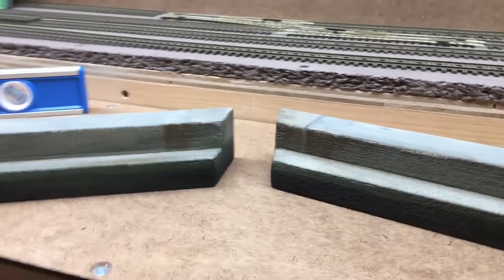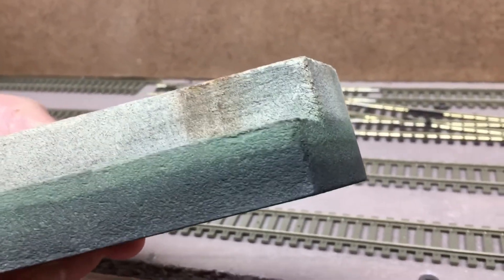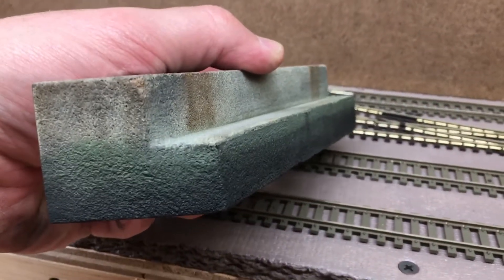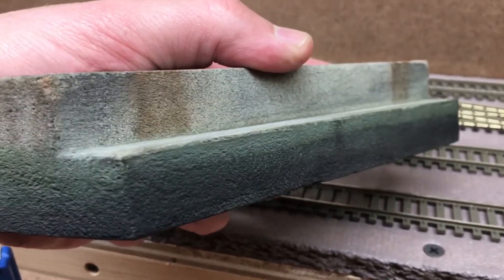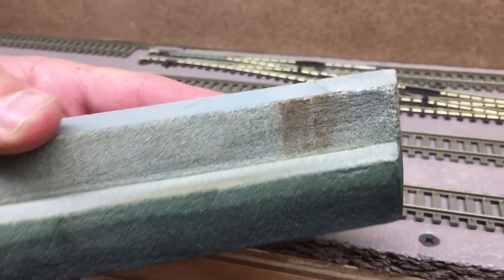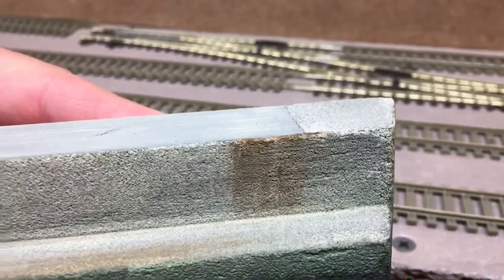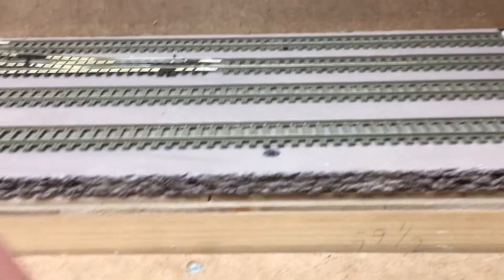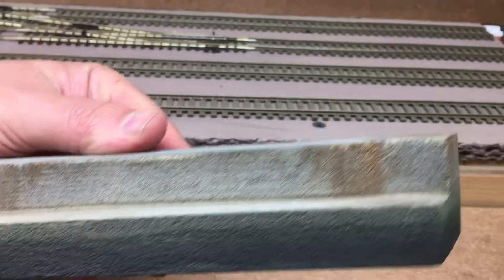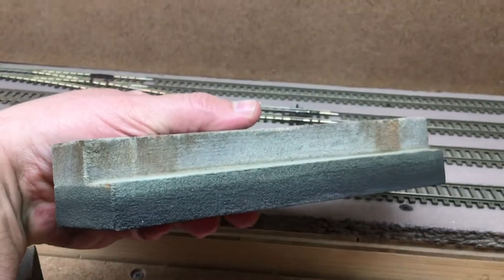I'm pretty much done with these pieces. I blended in the low tide a little bit more with some weathering powders and alcohol. As you can see it came out pretty good — looks like old cement, which was the intent. Those are going to be for the simulated bridge plates underneath the bridge that are rusting down, same with this one here. Pretty pleased with how it came out. Thanks for watching — see you at the next update.